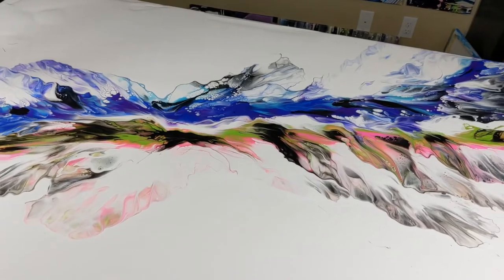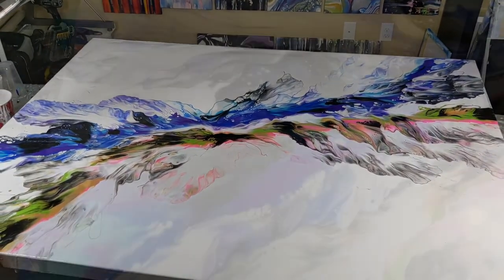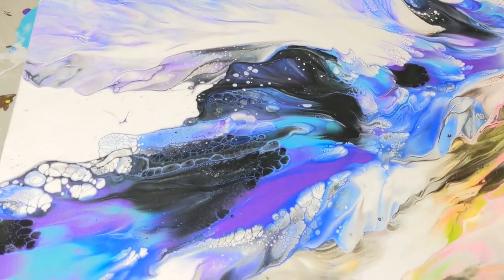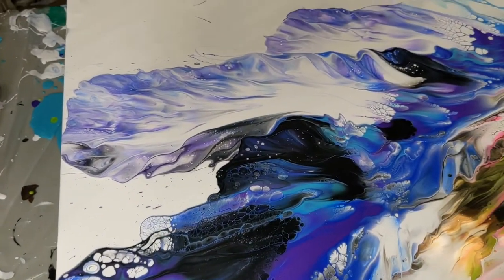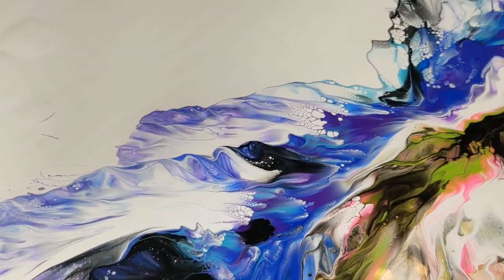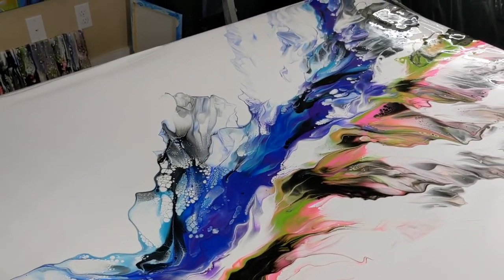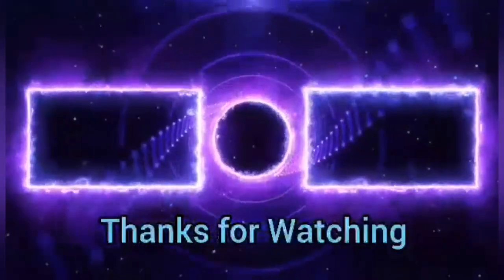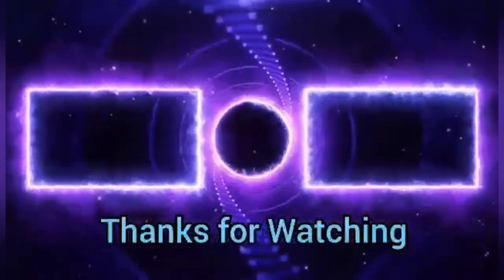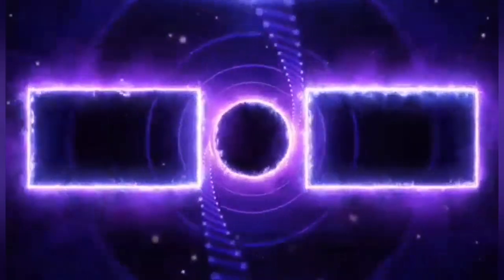All right, thanks for watching. I will see you in the next video.